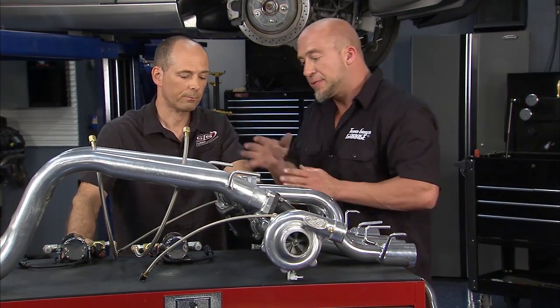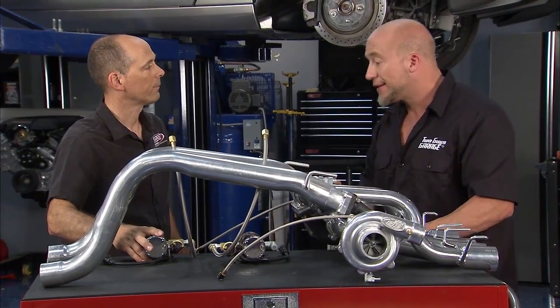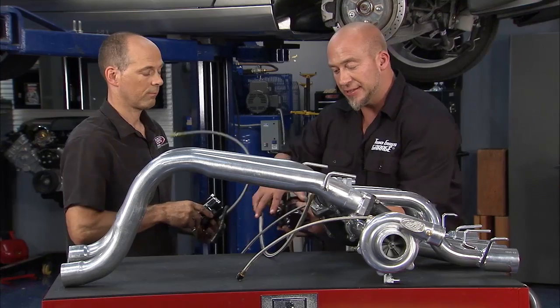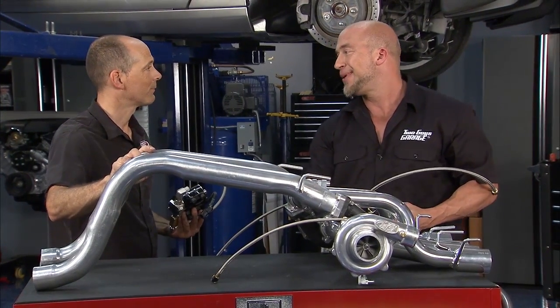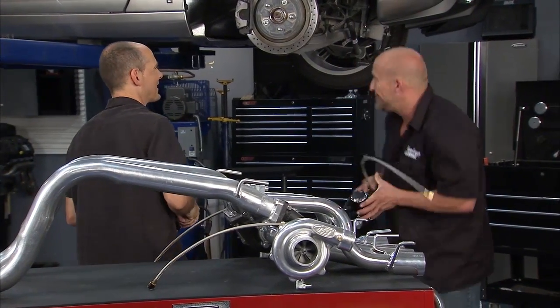Next steps: get these scavenge pumps back on, get the oil routed up to the valve covers that Mitch and Kev have already drilled and prepped, and hang the turbos where the stock exhaust was. We'll get to hear what these turbos sound like — rear-mounted turbos sound awesome.